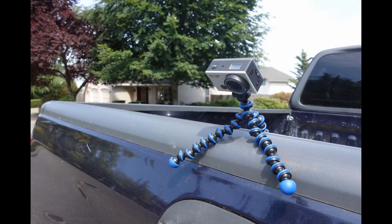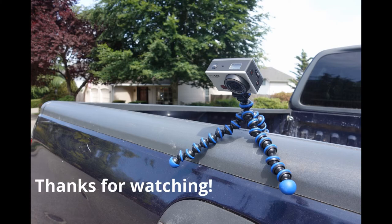Repeat attempts yielded similar results. There is a lot of lag and the motion can be pretty jerky. For that reason I don't think it's safe or advisable to use this as a backup camera.